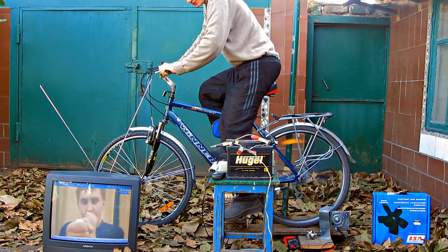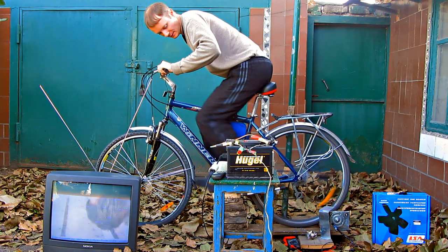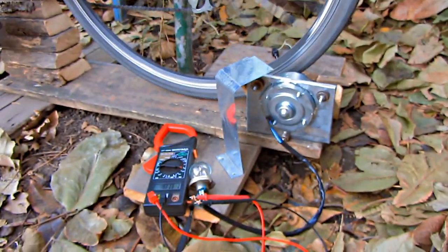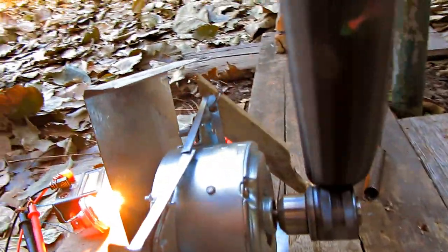First of all, we need to place the bicycle in a way that makes it possible to rotate its back wheel. I used different locally available materials and made a desk out of boards. I attached a screwdriver chuck to the motor. The motor has to be set close enough to the back wheel in order for them to contact.